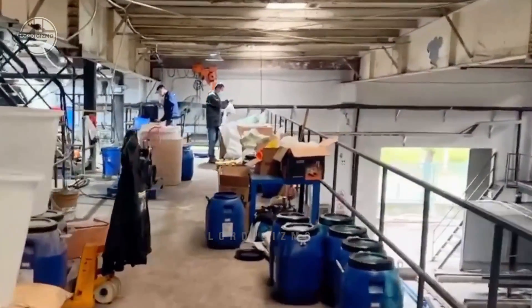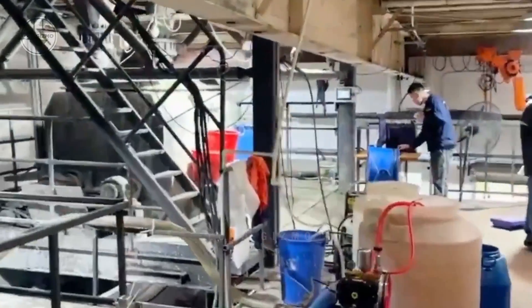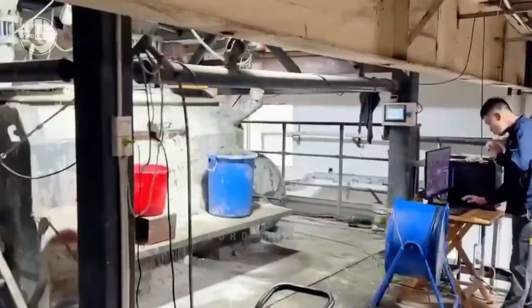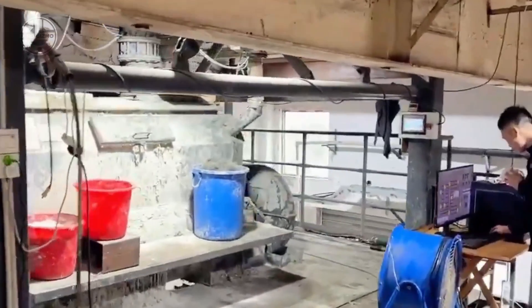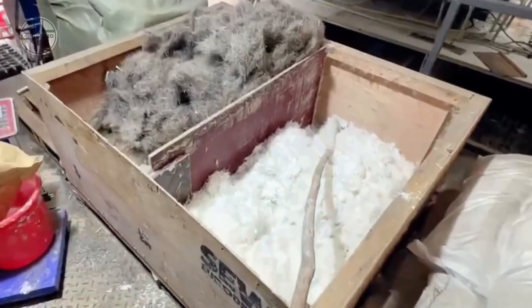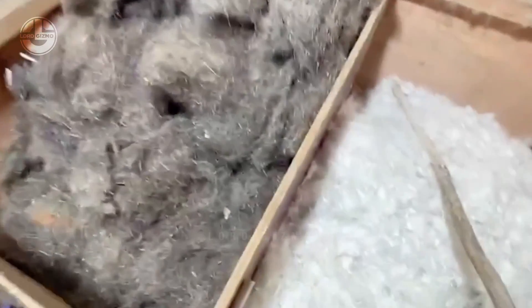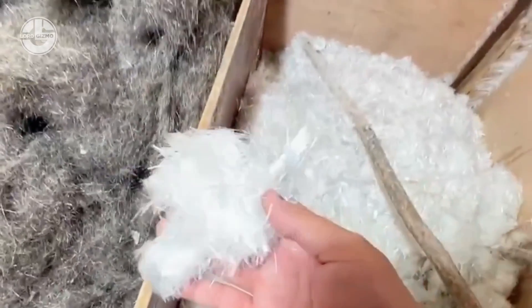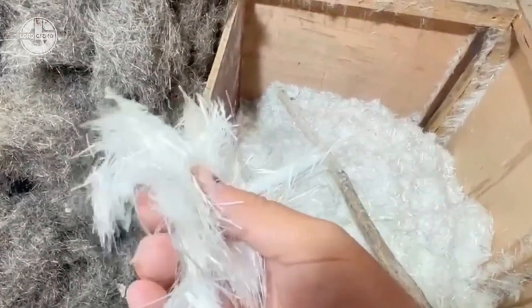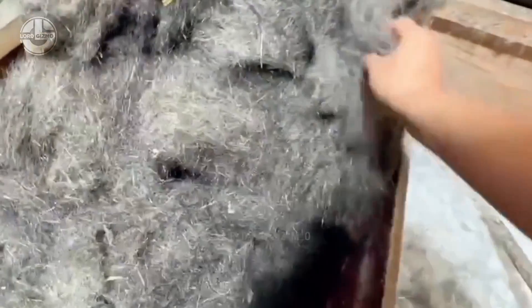The process starts with preparing the raw materials. This area of the facility receives all the raw materials and processes them. In making hollow core panels, there needs to be a high-quality concrete mix where the addition of other properties depends on how strong, workable, and fast-setting they want the panels to be. High-tensile steel strands are also needed for the pre-stressing of the concrete, which helps it achieve strength without exhibiting cracks.